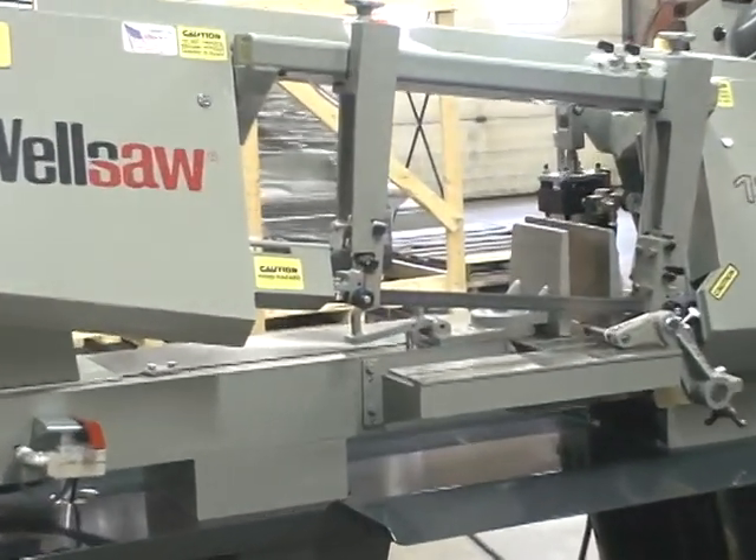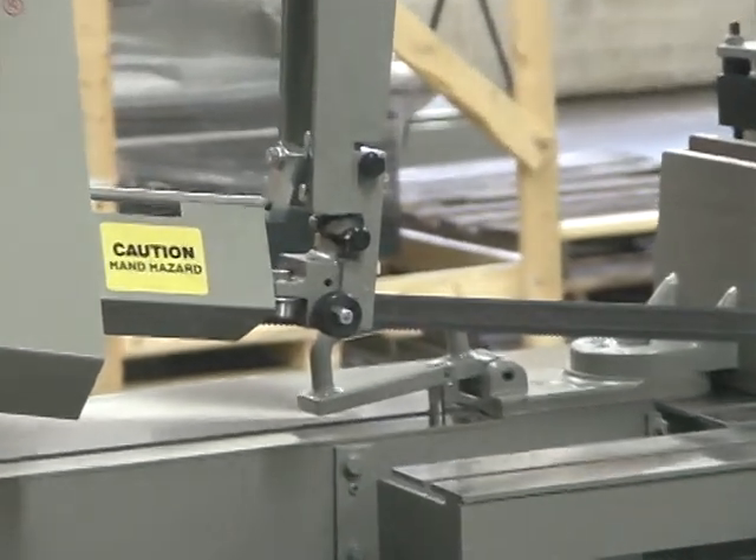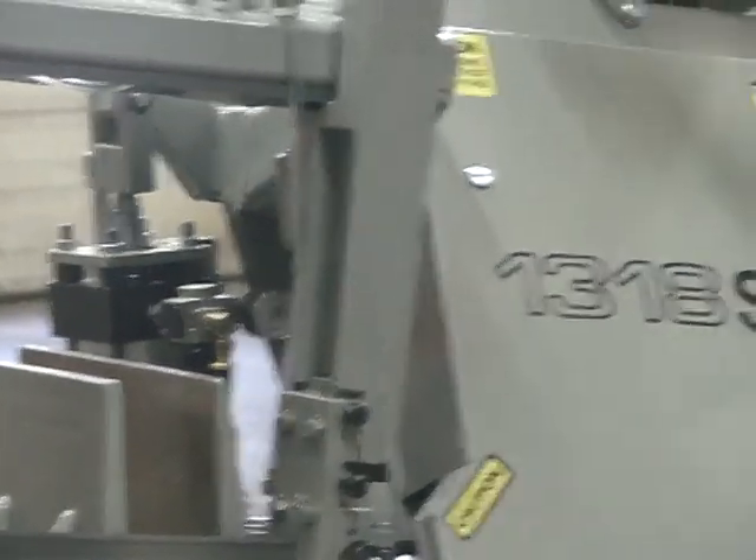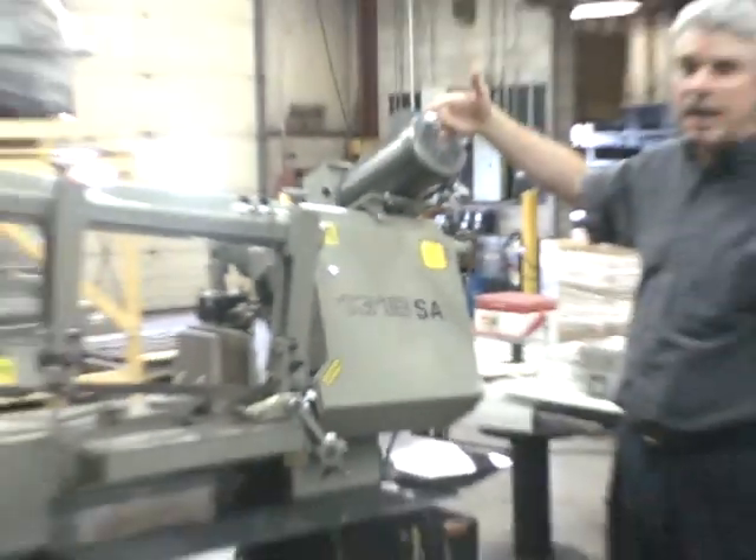In 3-phase, this saw has 3 horsepower with infinitely variable band speed. When we stand on the back side of the saw, I'll show you how that's adjusted.